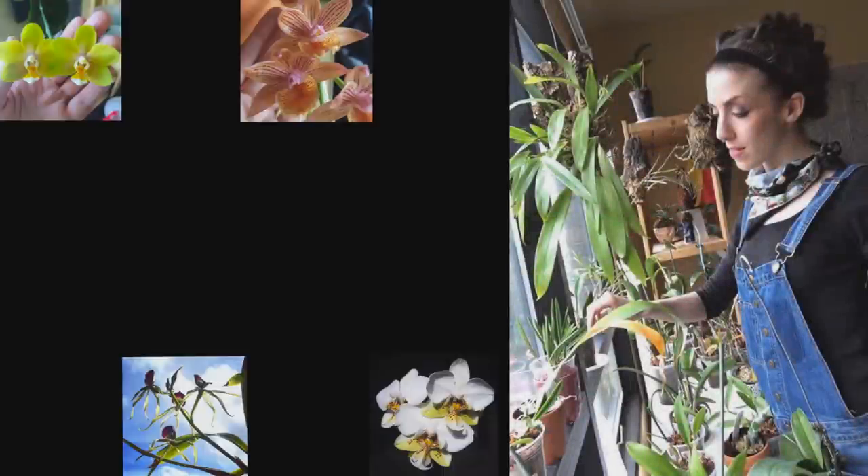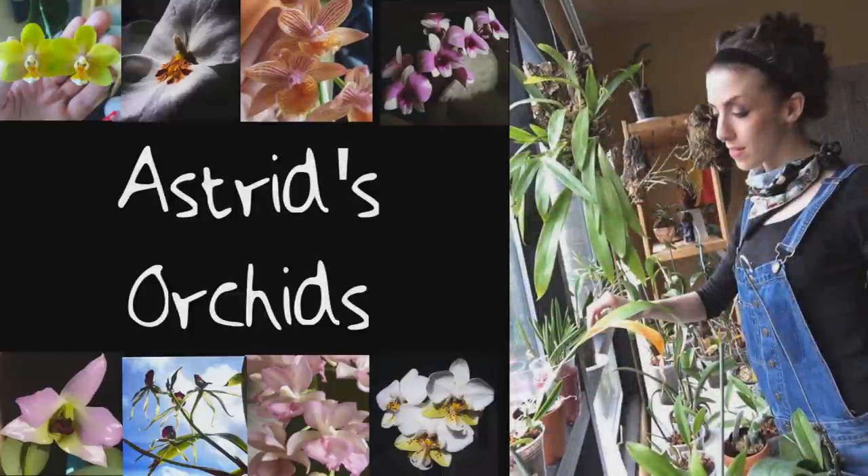If you don't bloom, you are going in the trash! Hey guys, it's me Astrid coming at you from my very average and slightly dirty bathroom. Today I wanted to do a quick little orchid spotlight on an orchid that I picked up at my orchid society's most recent auction.